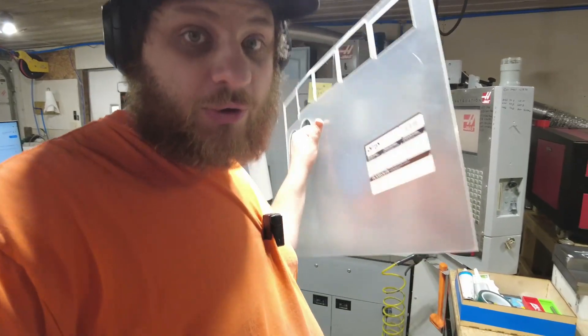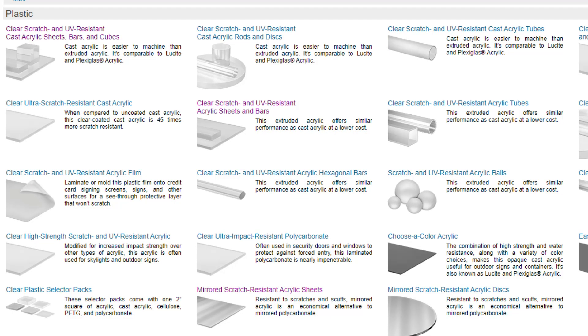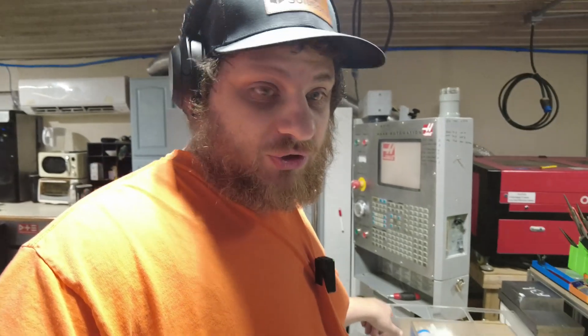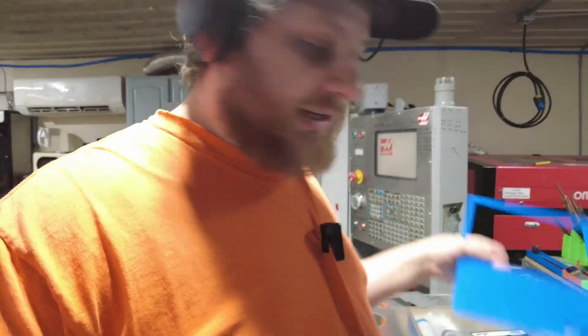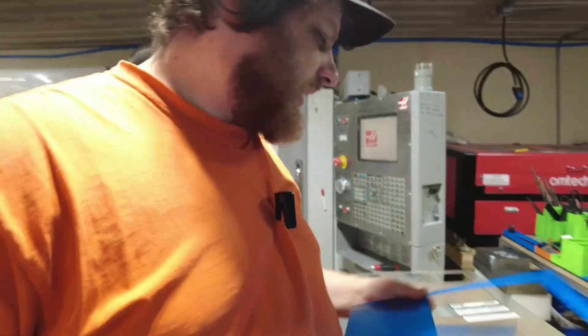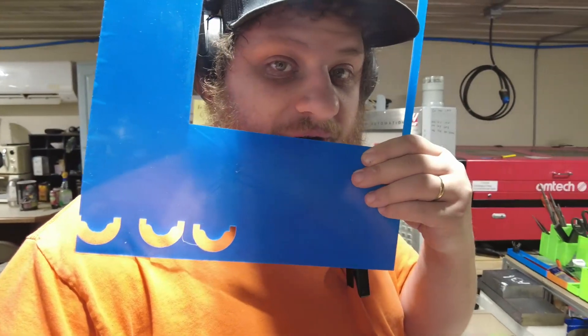The first thing you need to know about acrylic specifically is there are two kinds: cast acrylic and extruded acrylic. Hardware store acrylic is extruded. Extruded acrylic comes with a lot more internal stresses and can generally be more prone to cracking and cause you issues. If you are going to mill it, you want cast acrylic, not extruded acrylic.